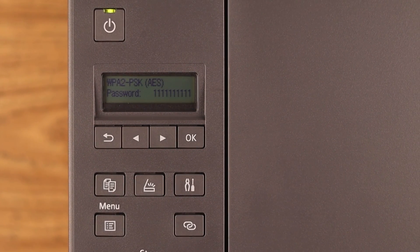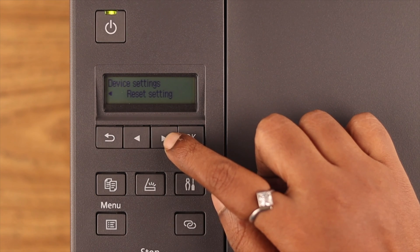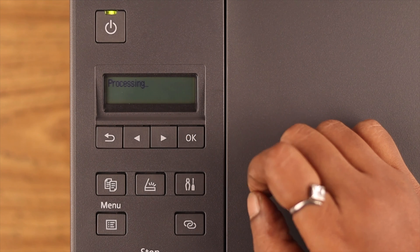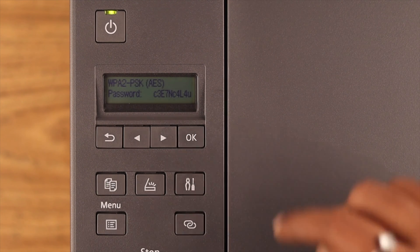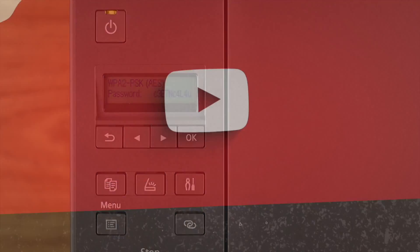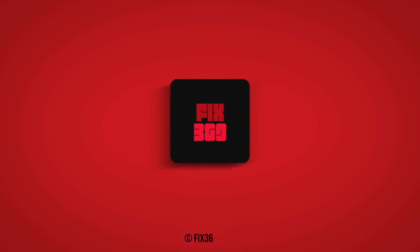Just remember: if you ever reset your printer, your password will automatically change. That's how you can change the password of your Canon G Series printer. Hope this video helped — please subscribe to the channel before you leave. Thank you for watching.